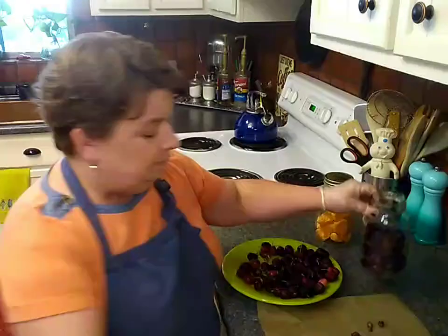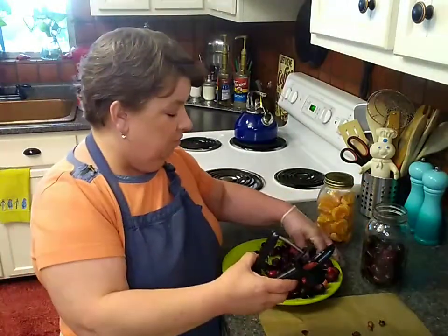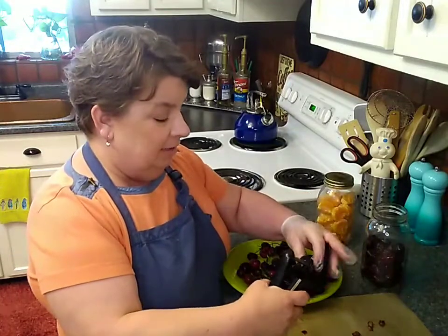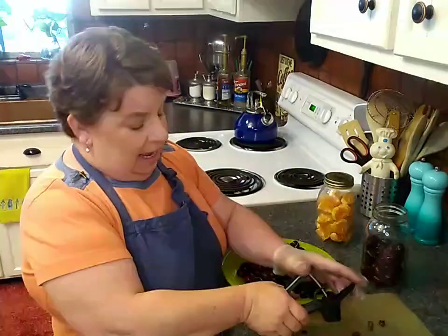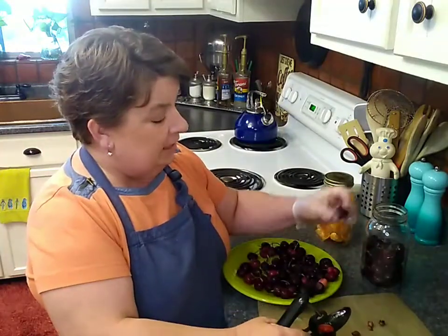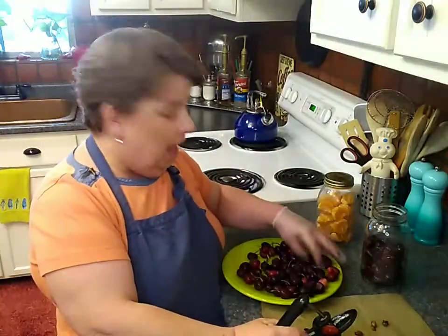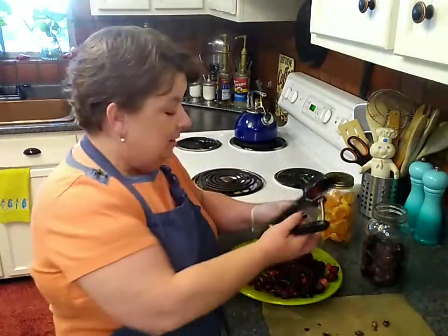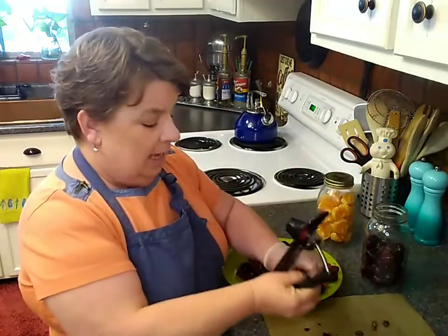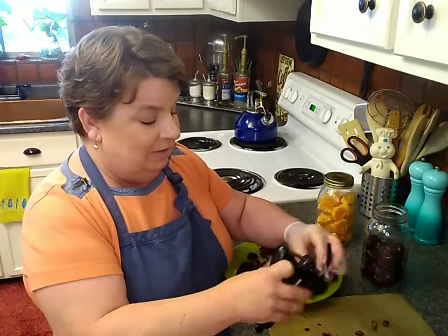And these cherries — I got this little handy dandy cherry pitter over at Amazon, they delivered it right to my door. And I'm just going to go ahead and pit all of these cherries, then pop them in here, put the lid on, store those in the refrigerator. I have an upcoming recipe that's going to be using fresh cherries and they needed to be pitted, and also for ease and convenience of eating.